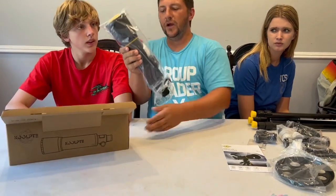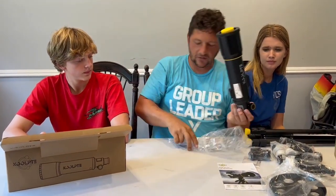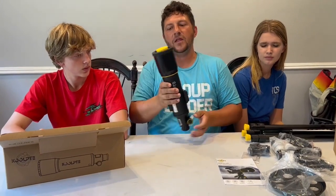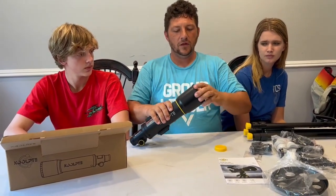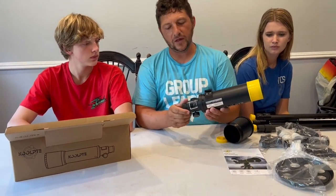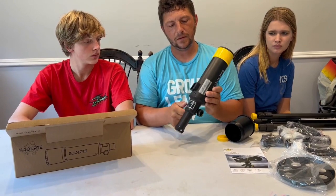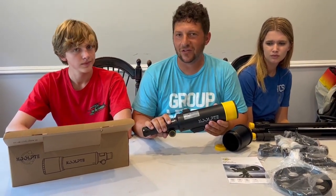Right here is the barrel itself for the telescope. It does come with some desiccant. It comes with a lens cover here. You can actually extend it out here. We're going to go ahead and get this all put together and see what it looks like.